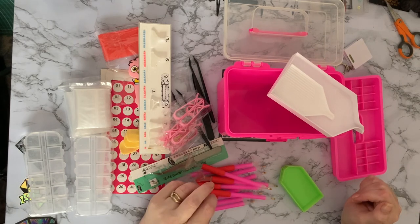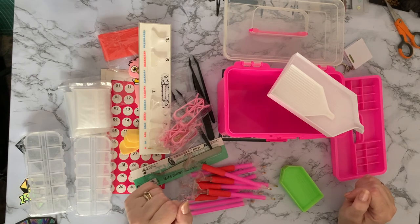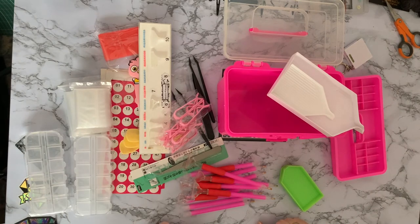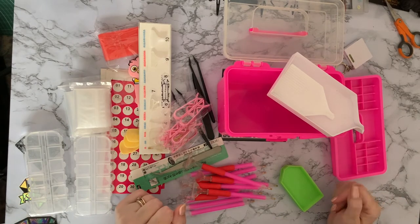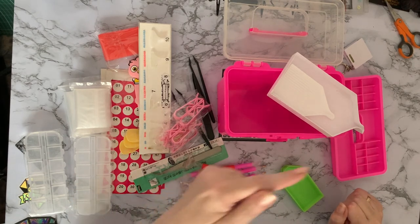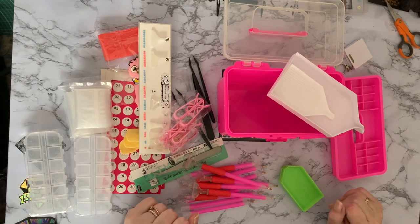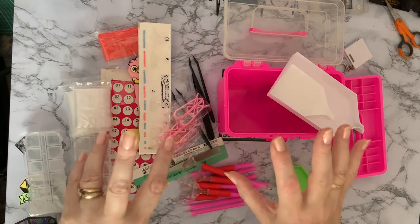Everything you need to diamond paint — for the money I think it's great. Whether you're just starting out, stocking up on supplies, or wanting to diamond paint with friends, this is excellent — everybody can have a pen and have a go. Thanks for watching! If you've enjoyed this, press the like button — it lets me know I'm on the right track. Press subscribe and the bell and you'll be notified when the next video comes up. Who knows, I might be using some of these things in the next one. Thanks for stopping by, hope to see you all again soon!